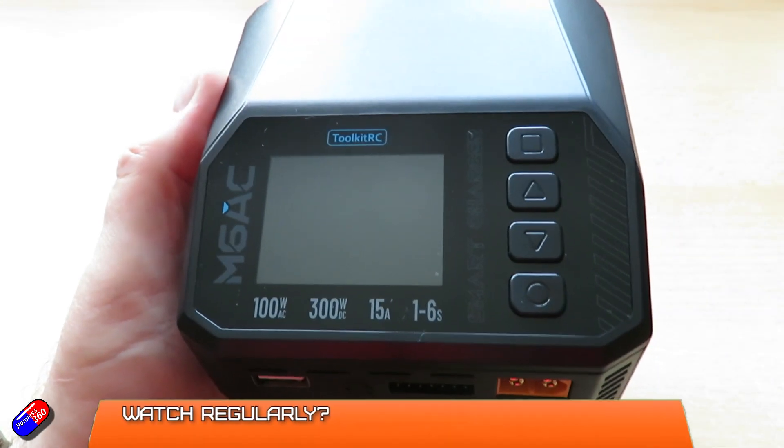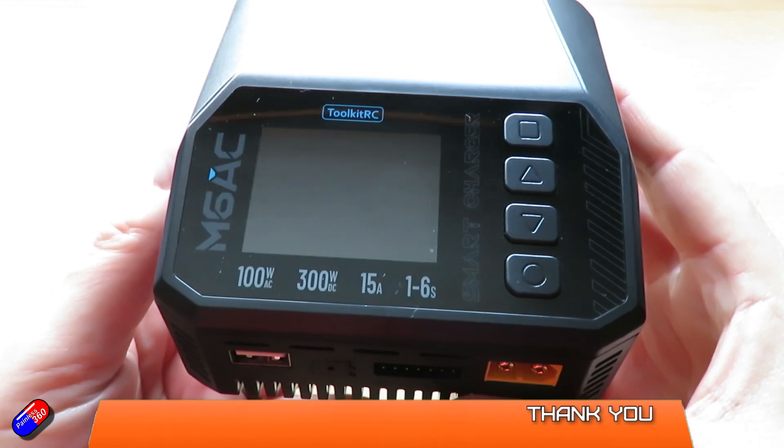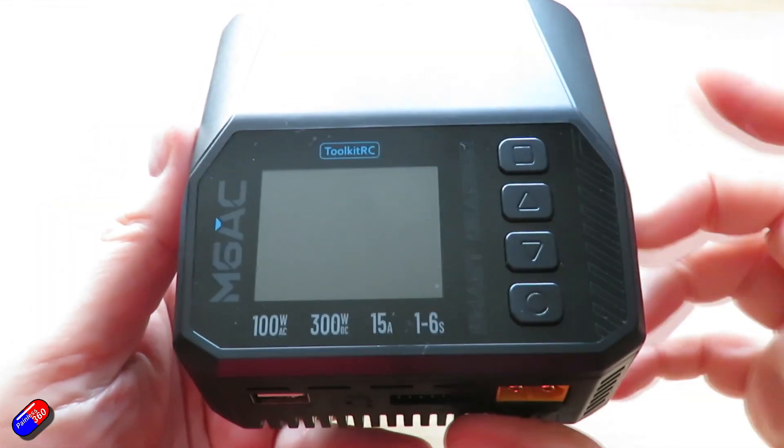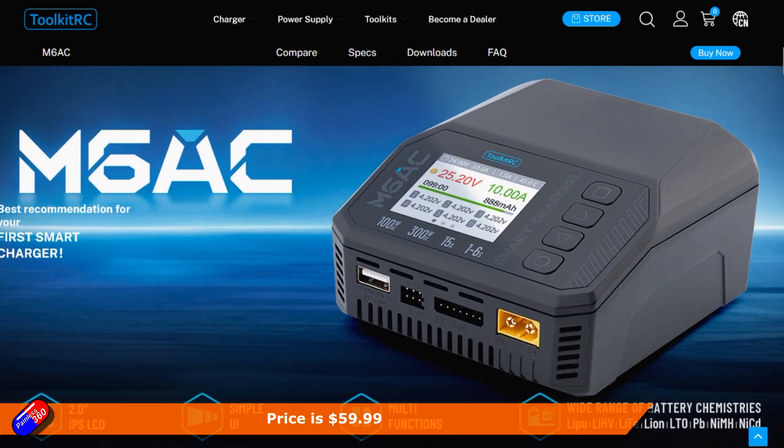Hello and welcome to the video. This is a quick look at some of the new features on this new charger from Toolkit RC — the new M6AC single battery charger that was released a day or two ago.